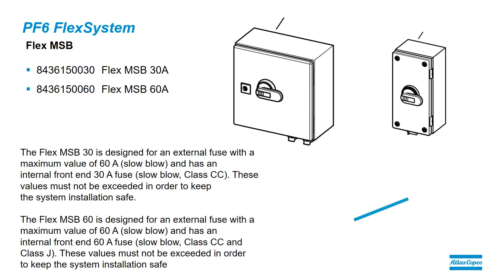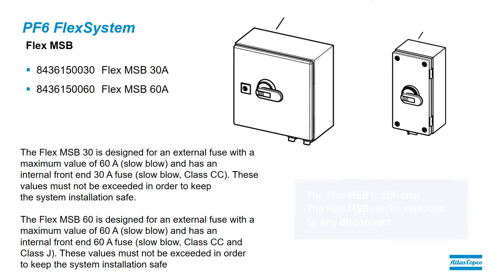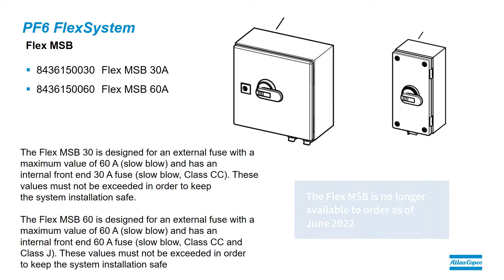The first component is the Flex MSB, the main switch box. The main switch box comes in two sizes: a 30 amp and a 60 amp. What will drive which one you choose is how many spindles and what size spindles you'll be running.